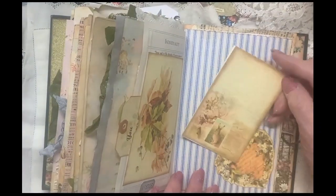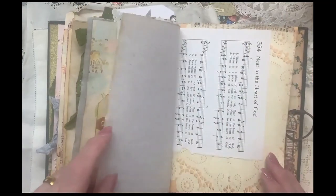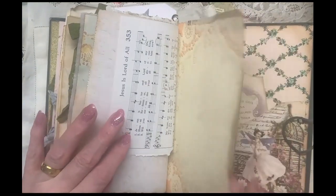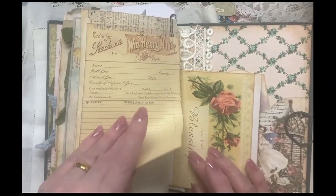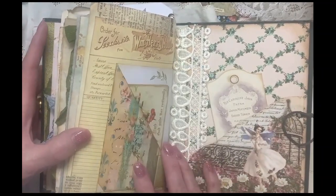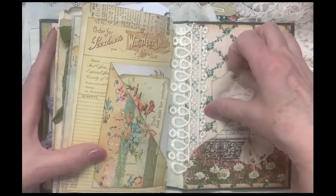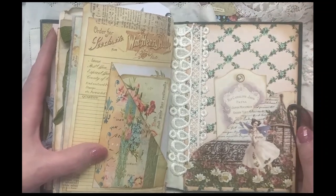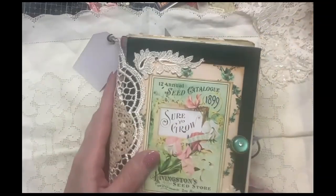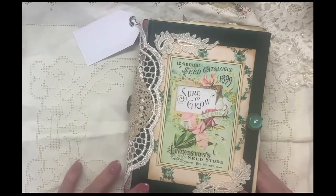More writing space here in this little leaflet. I love ticking. More him pages. And this is a flip-up — I've just tacked it down with some washi tape to keep it still. More scripture tags and tuck spots. Little garden fairy image there. And that is the end of that garden book. We will see you next time. Thanks for watching.